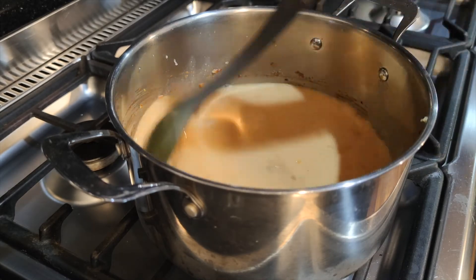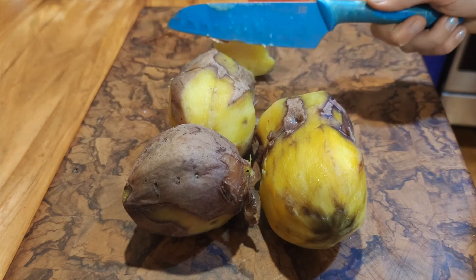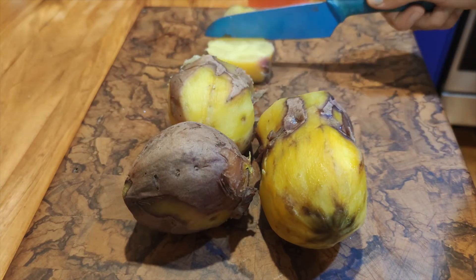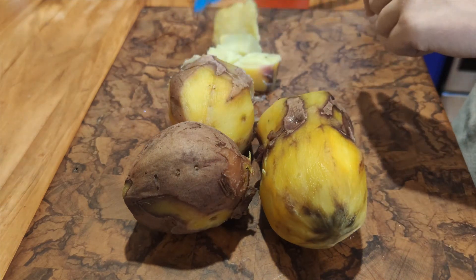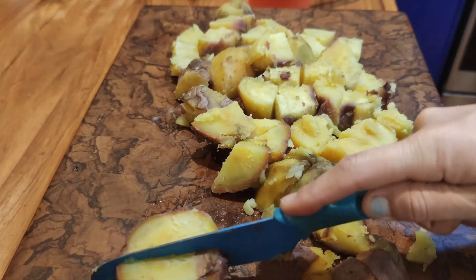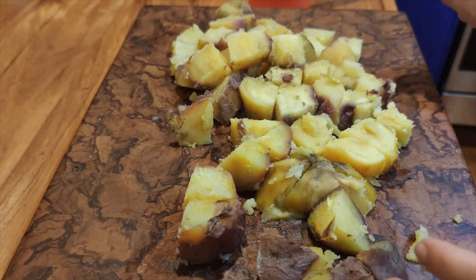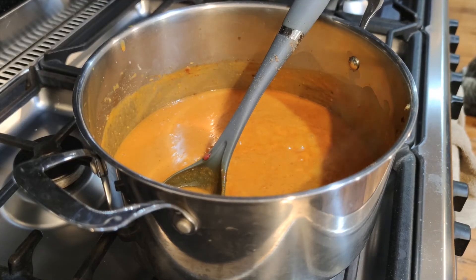Let that simmer while you cut three medium-sized pre-cooked purple kumaras into small squares. Add to the pot along with two cups of pre-cooked or canned chickpeas. Let that cook for a few more minutes on high to heat the kumara and chickpeas through, then remove from heat and serve over rice or quinoa. This dish serves around five hungry people.